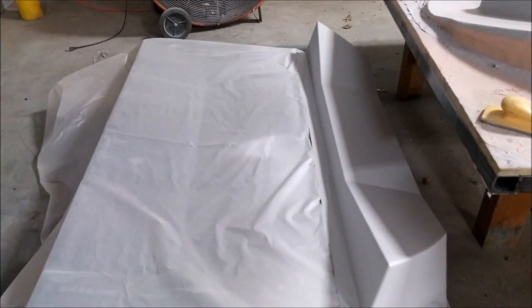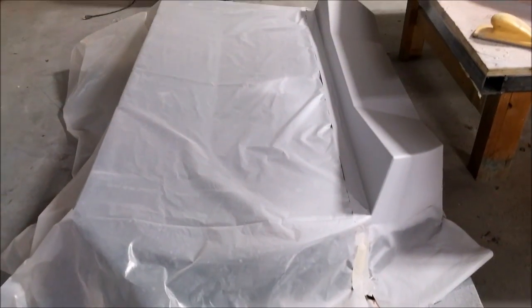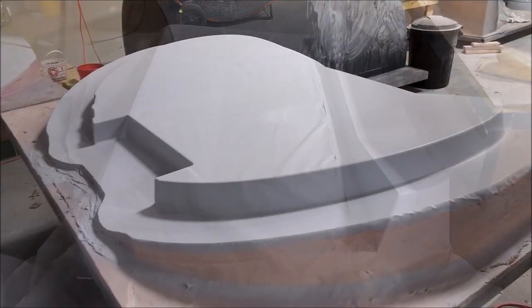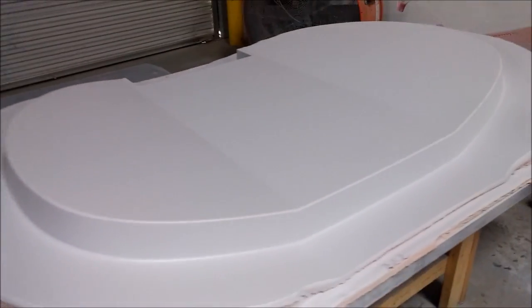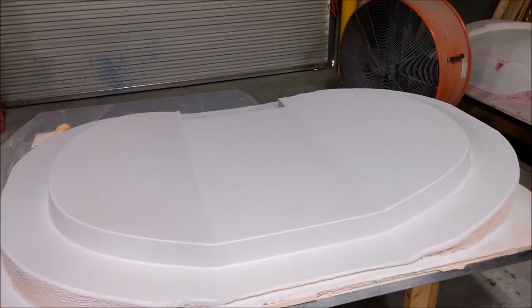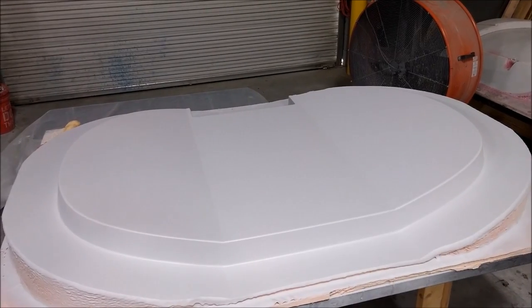Here's the rear pressure bulkhead that was getting the adjustment made to it — it's in primer now, ready for more sanding work. And here's the new aft bulkhead, also in primer, ready for the next round of sanding before it goes to black. Both of those got primed up on Monday.